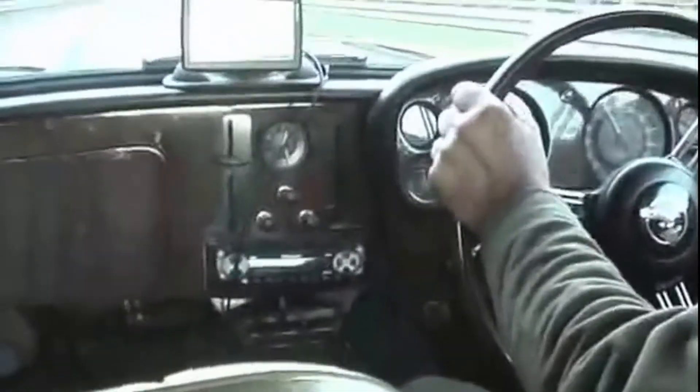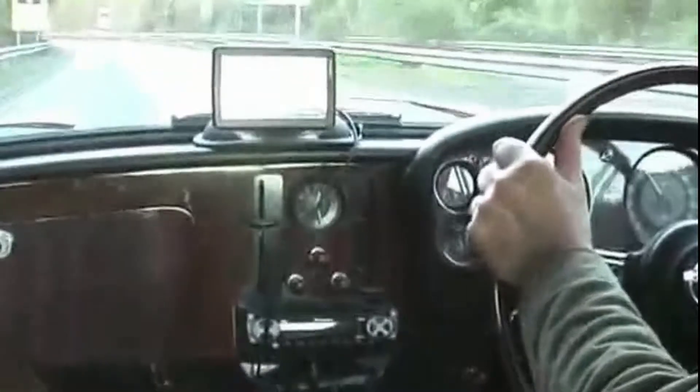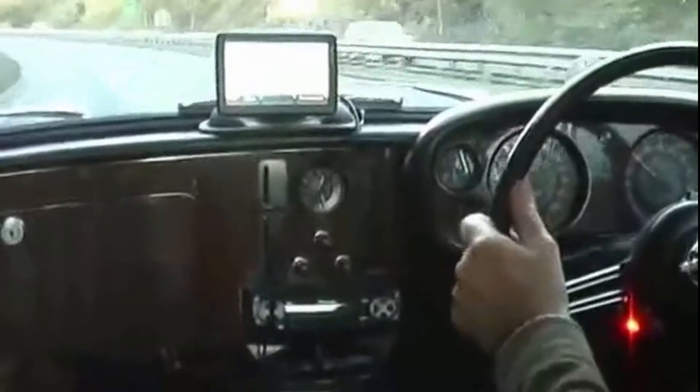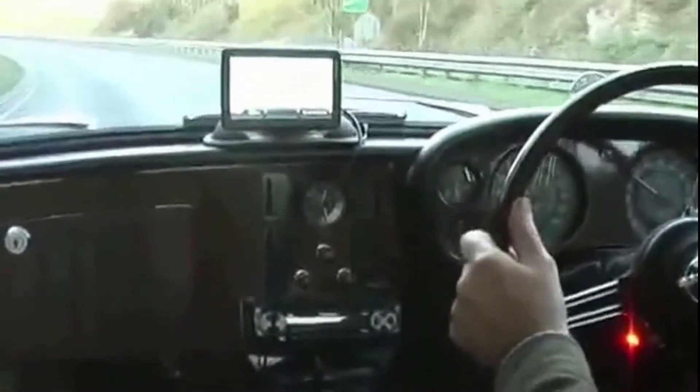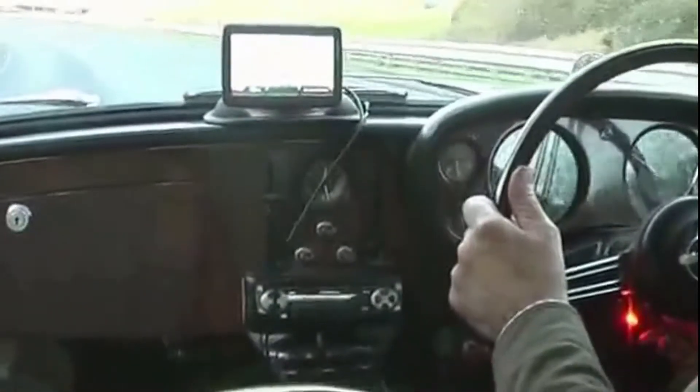That's us just changing up into top gear again. Just under 60 miles an hour in overdrive. So let's just get out and round about. I'll switch the overdrive out on that.